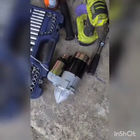2006 Kia Sorento. We are about to do a starter. Couple simple steps to get it out and install it.